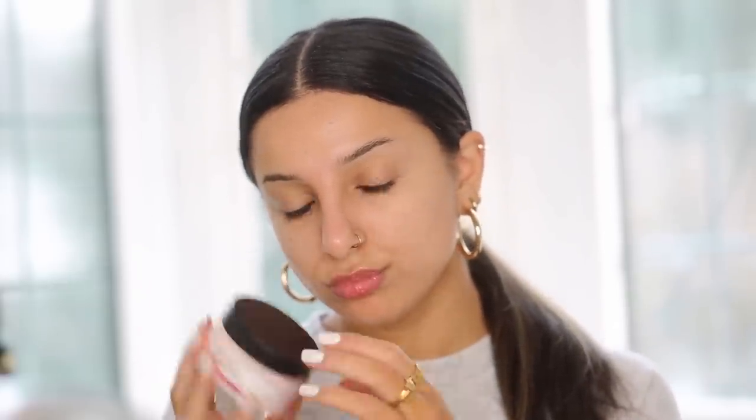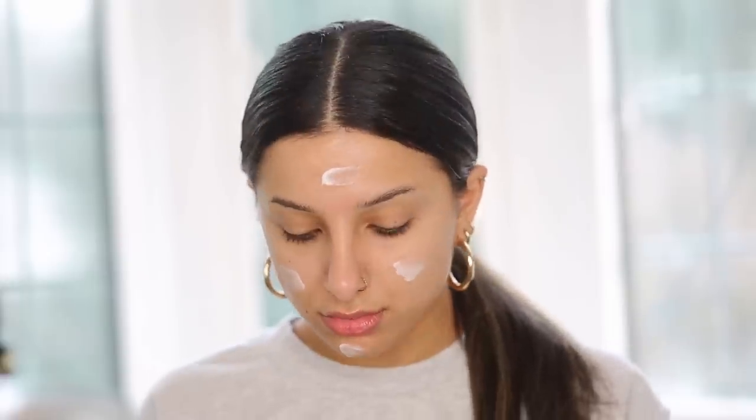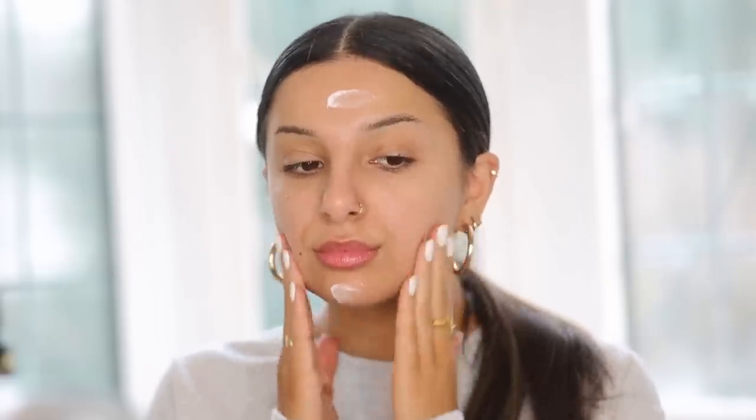I'm starting off with a fresh face and going straight in with moisturizer. This is super important to prep your face really well, especially if you're going for a full coverage base — if I don't prep my skin properly it just ends up looking really cakey with a lot of texture. Then I'm using the new Benefit POREfessional Hydrating Primer, which I really love and think is great for combination skin, which I have.